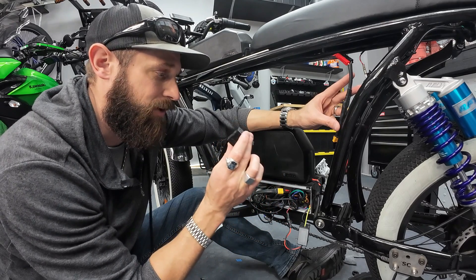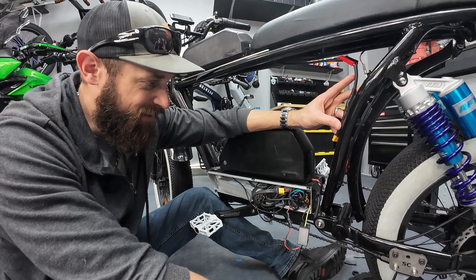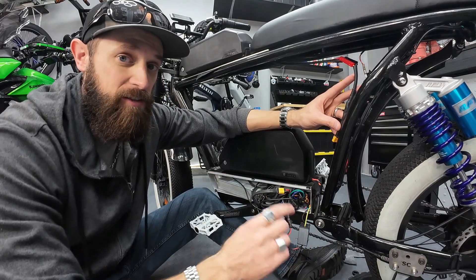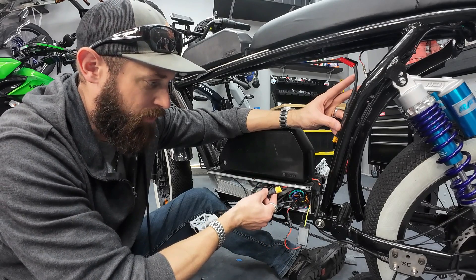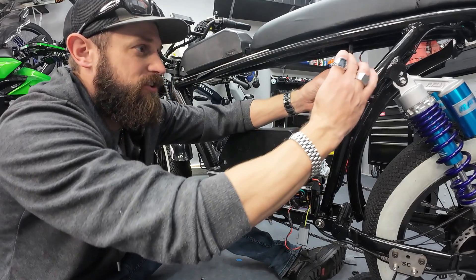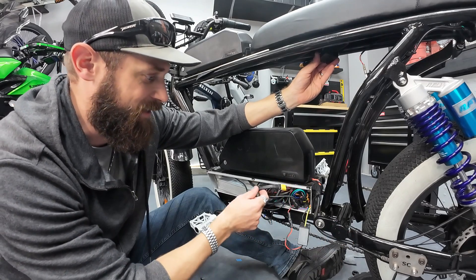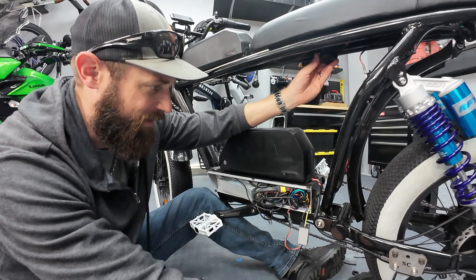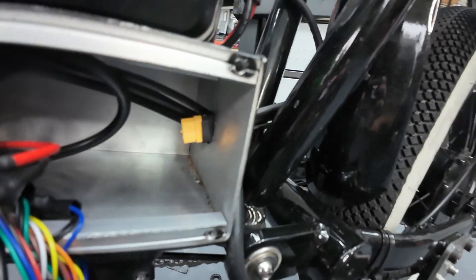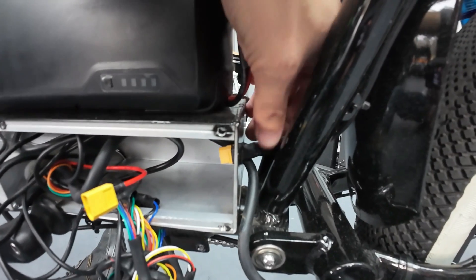I'd prefer to have it all enclosed in the controller box — I don't really want it exposed to the elements. I could put it out here, but getting the wire out is a challenge. The controller's metal box has a hole where all the wires go in, but it's very small. There's a lot of extra wiring I could use; I could even route everything under the seat where it would stay dry, but getting the plug out of this box is going to be a challenge.